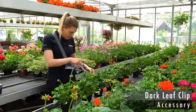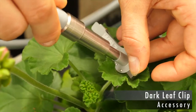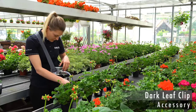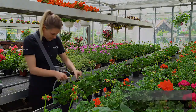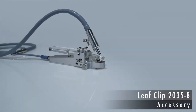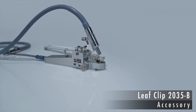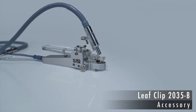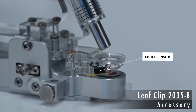Twenty minutes after placing the clips, Sabrina can probe the entire series of leaves in one run. The 2035B field clip is designed to measure the performance of Photosystem II when the leaf is exposed to light. The field clip is equipped with a precise PAR sensor.